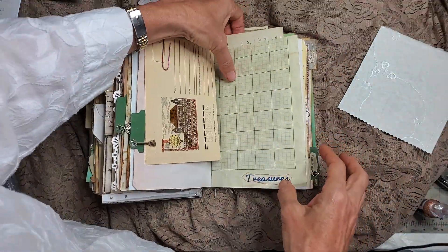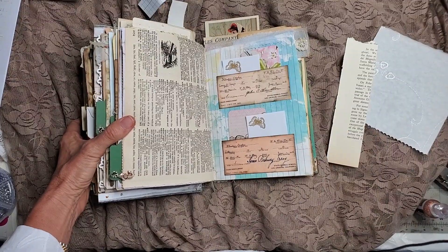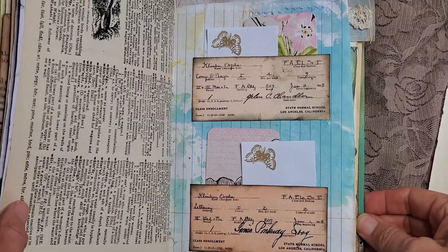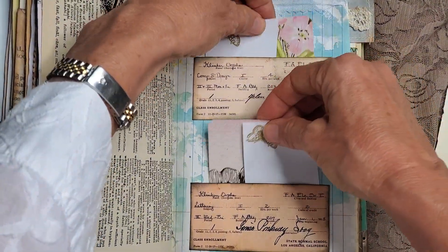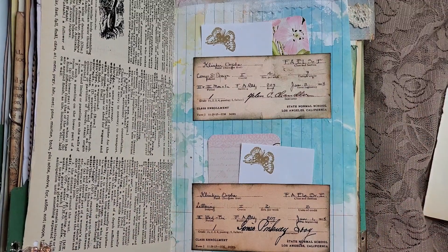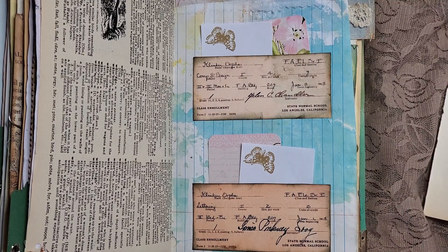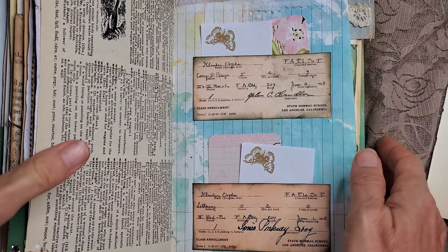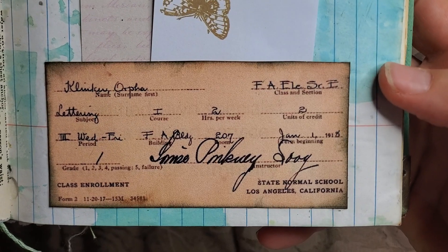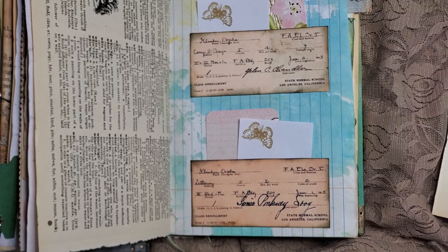Here is more school records made into two little tuck spots. I made some little ephemera pieces that tuck in and give contrast with the background — a pink-sprayed page with cream-colored school records tucked in. These are very old, from 1918. And check this out — it actually says 'State Normal School, Los Angeles, California.' So where is the state abnormal school? I'd like to know!